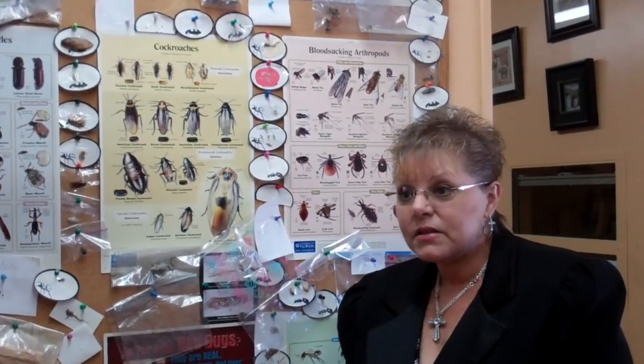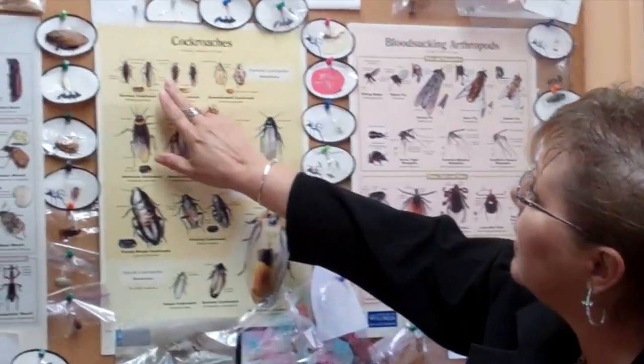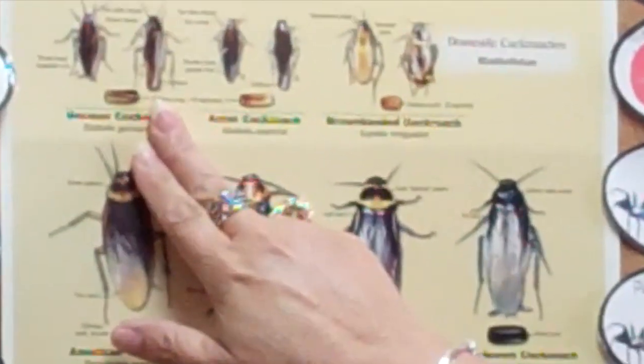I think that what you're dealing with today is a German roach. Let's take a look. I think this is what you have. It's important that you know that you're using the right product for the right insect, so we're going to take a look at this and just be sure that it is, in fact, a German cockroach.